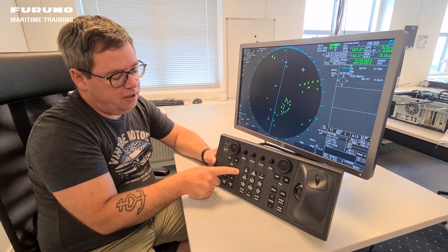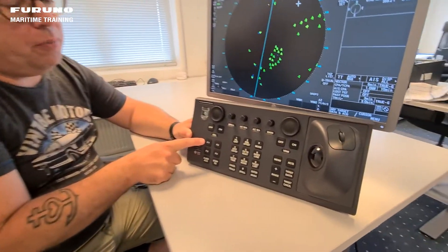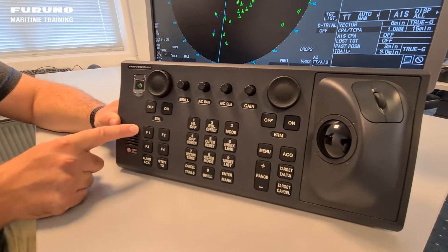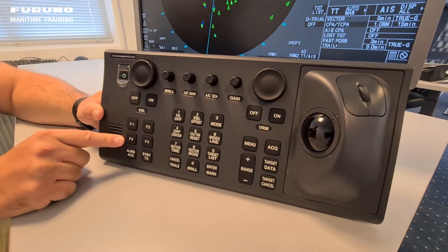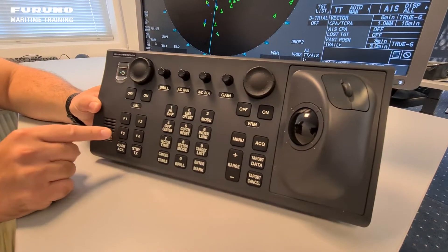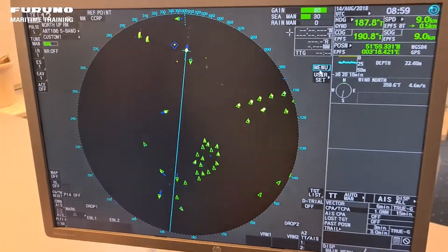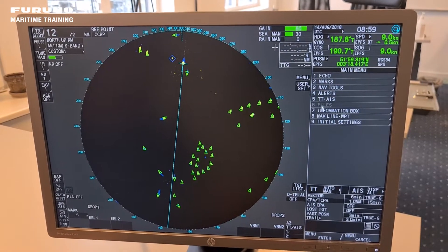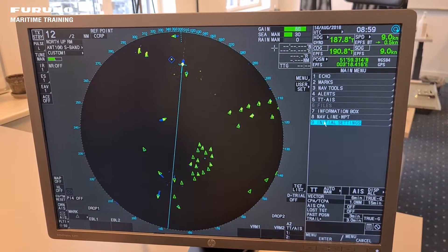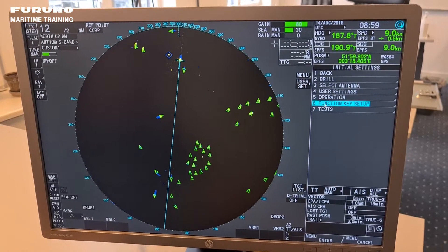The function keys are these four keys you have on the control unit, and you can program them to some quick functions on the radar. We have to go to the main menu, then to initial settings, and then to the function key setup.